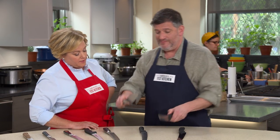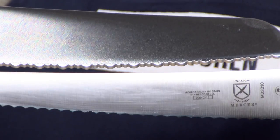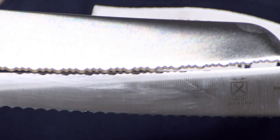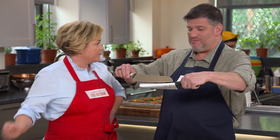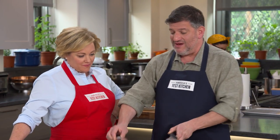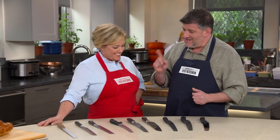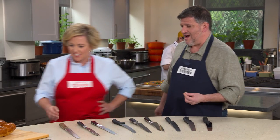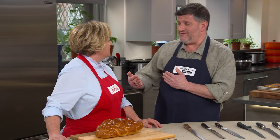The one on top was lacy and scalloped — rounded serrations — whereas the one on the bottom had pointed serrations. Pointed did a much better job in our tests. Testers found that the rounded scalloped serrations had a harder time getting initial purchase on a lot of foods. Here's something interesting: the greater the number of serrations, the worse the cutting job.